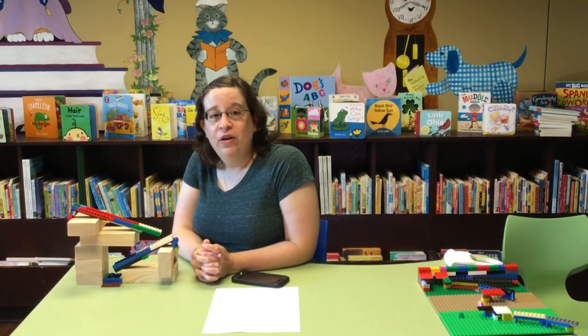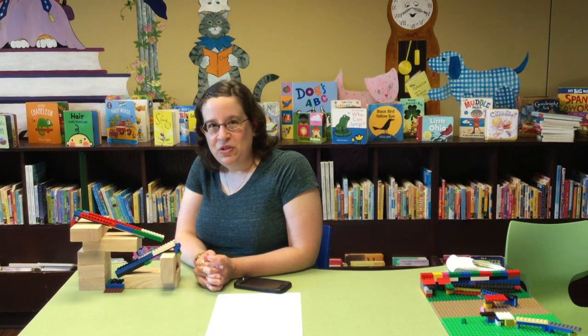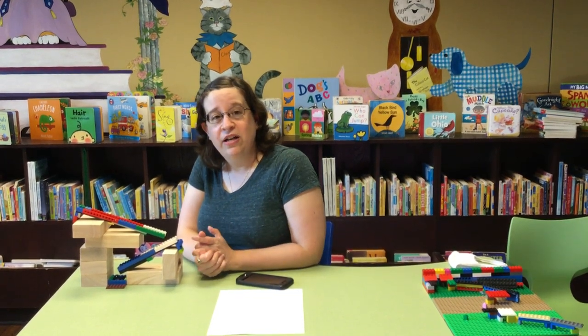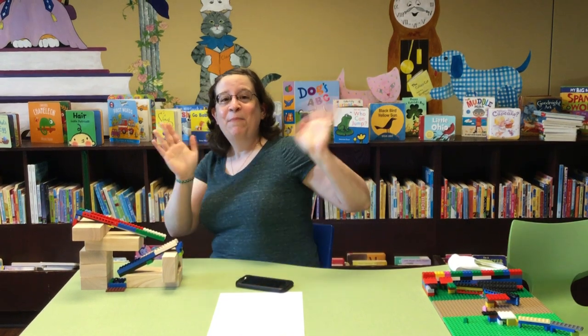Can't wait to see what you guys make, and we'll see you next Thursday for our first Creative Kids online program. That's our art program and we'll be doing sneaky art — if you don't know what that means, tune in next week. If you're watching on YouTube, please hit like and subscribe for more content, and if you're watching on Facebook, please feel free to like and share. Thanks guys! Bye!